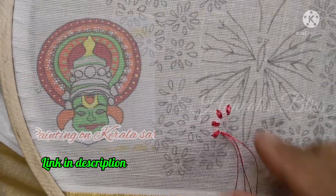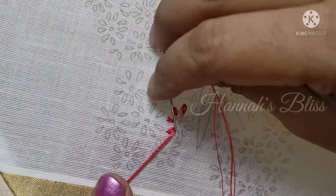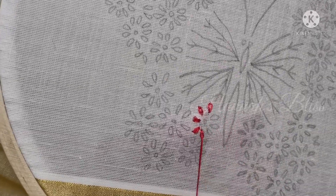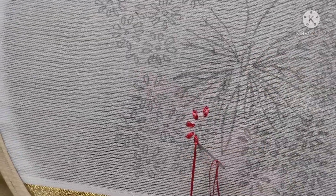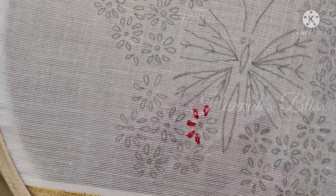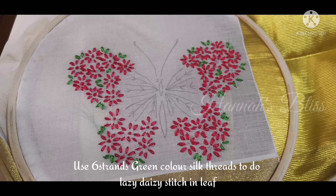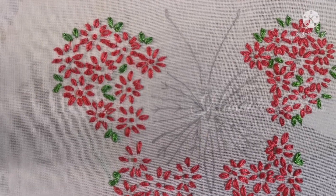This is the Kathak dance road phase. We will complete the lazy-daisy stitch, the flower design, and the butterfly. Using the same thread, you can see here I have a little leaf design in green color. The whole design has peach color with a little green. Next we will design the body part.